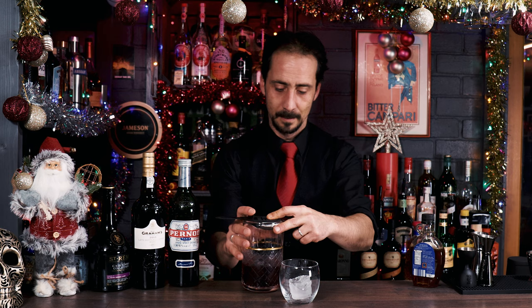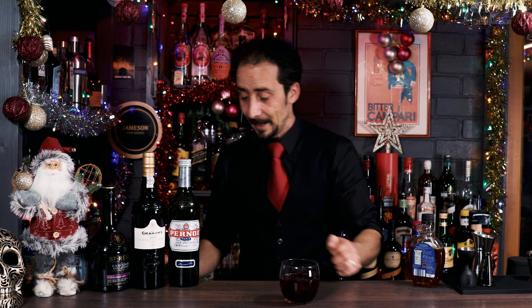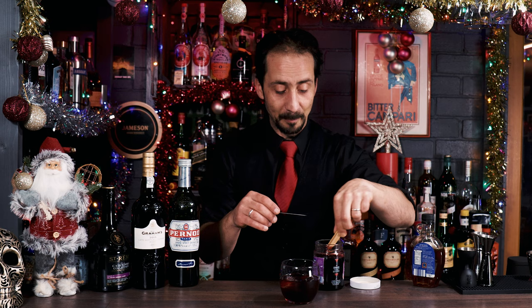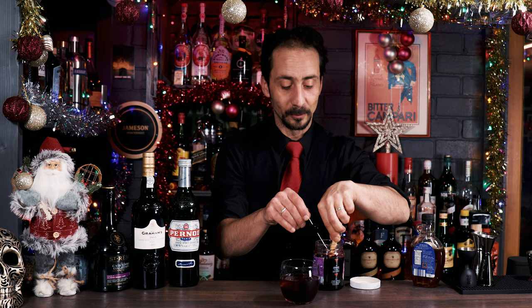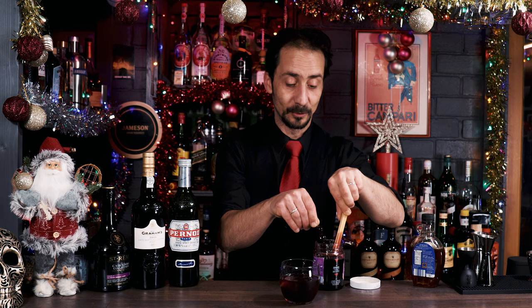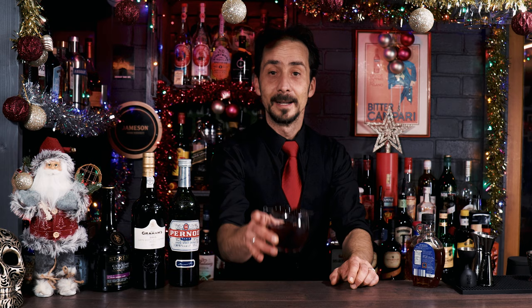Let's pour our Randy in the glass. Oh, look at how beautiful. And for garnish — maraschino cherries. We need three of them. Maraschino cherries, because we have the brandy and the port — they're quite nice, fruity and sweet. Maraschino cherries are going to work fantastic with this cocktail. That's what the original recipe recommends, and I'm not changing it because I love maraschino cherries. If you've never tried them, I'd suggest you do — they're a fantastic garnish for cocktails, or even just to have as a snack. And this is our Randy cocktail.